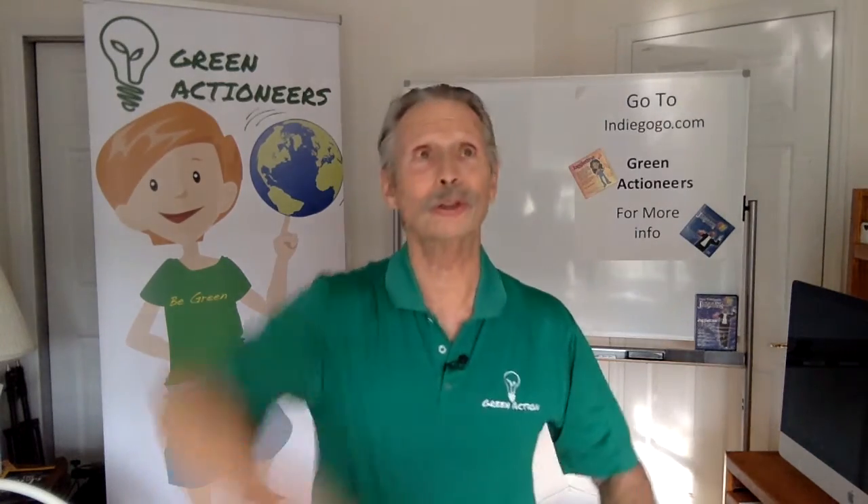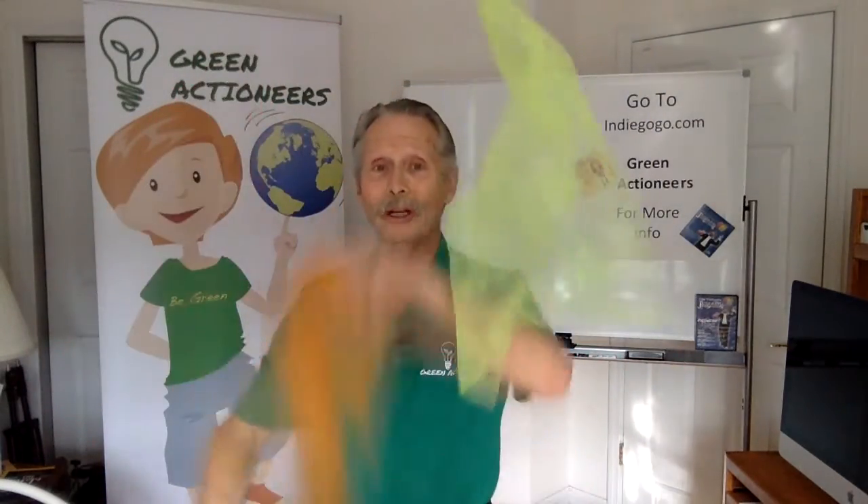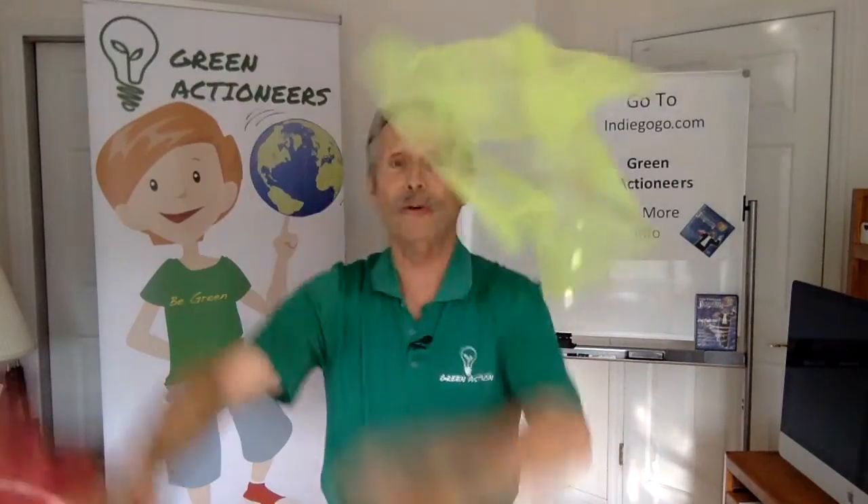Now, in order to understand Green Actioneers, you've got to go back a little bit. From 1976 until 2006, I traveled to schools all over the world. I went to 12 countries and over 2,000 schools, 46 states, and I taught juggling.